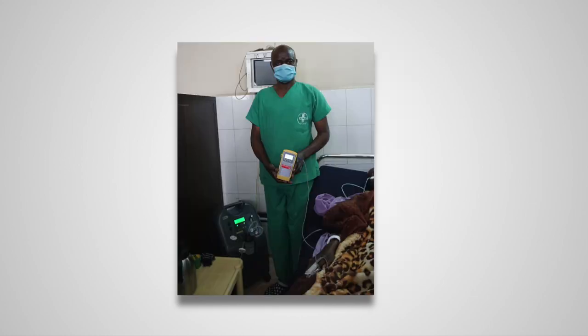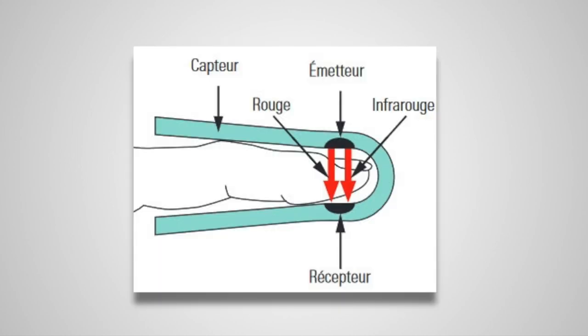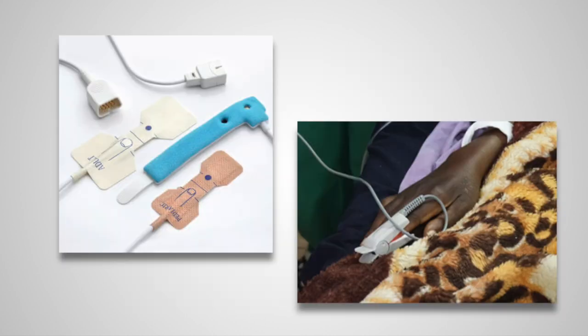Cela renseigne le médecin sur le bon fonctionnement des fonctions respiratoires et cardiovasculaires. La mesure de la SpO2 s'effectue à l'aide d'un capteur composé d'un émetteur de lumières rouges et infrarouges et d'un récepteur pour ces deux signaux. L'absorbance de ces signaux est ensuite traduite en pourcentage d'oxygène. Il existe plusieurs types et tailles de capteurs qui sont à choisir en fonction du patient.